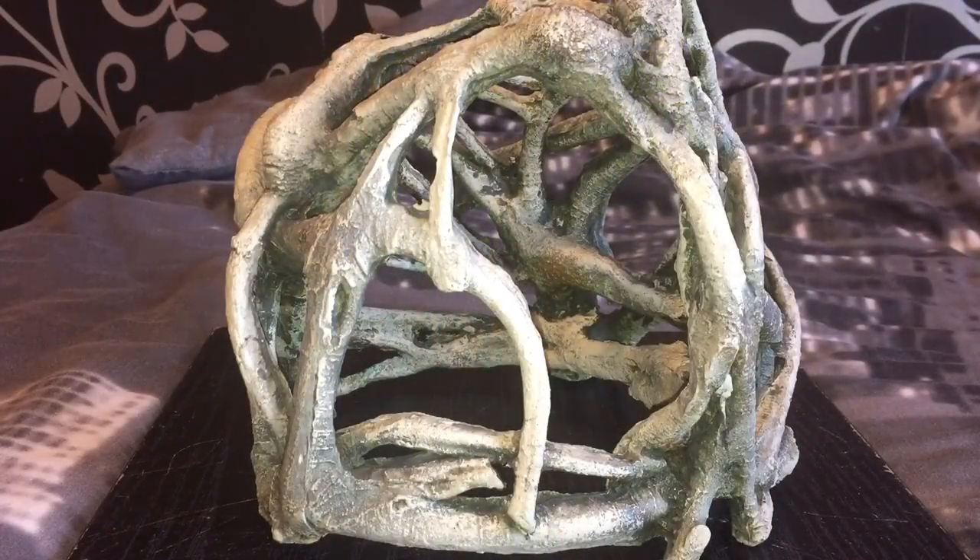There are two pictures there, so if you didn't know what a Green Bottle Blue and a Linothele megatheloides look like, now you do. Please leave a comment — which one shall I get? Thanks for watching everyone.